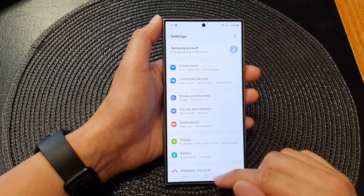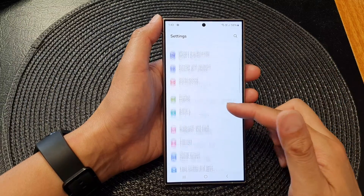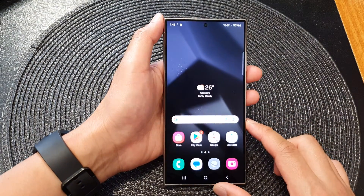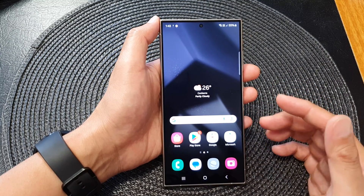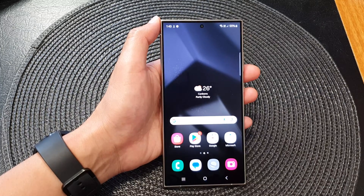Anything that you need to set up, you can always go into Settings and configure your device. And that's just how you can quickly set up your brand new Samsung Galaxy S24 Ultra. Thank you for watching this video — please like and subscribe to my channel for more videos.